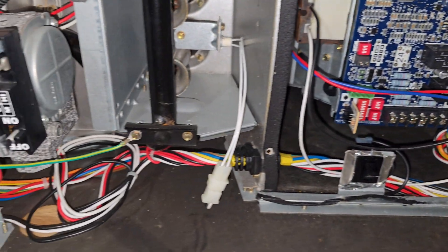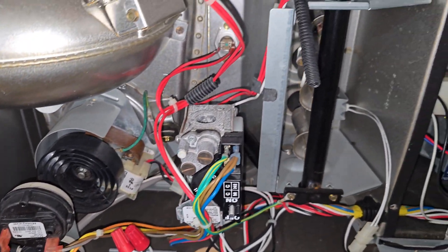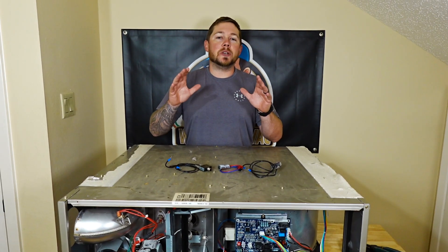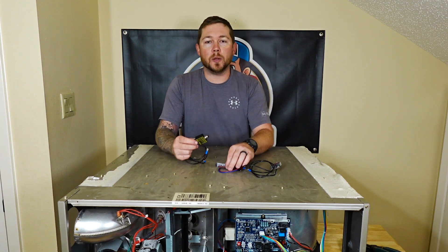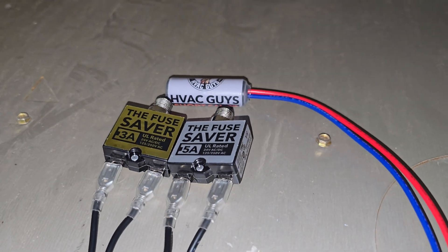Not only do you have all the pieces inside of a furnace like this or an air handler, you have the thermostat to contend with and you have the whole outdoor unit that you can't even see when you're working on this. So today I'm going to teach you the basics on how to find a low voltage short using a couple of the products from the channel partner HVAC Guys. They sent out a couple of cool low voltage testing tools that are going to help out with diagnosing low voltage shorts.